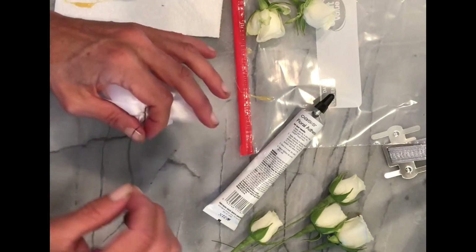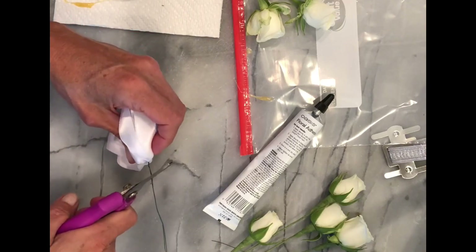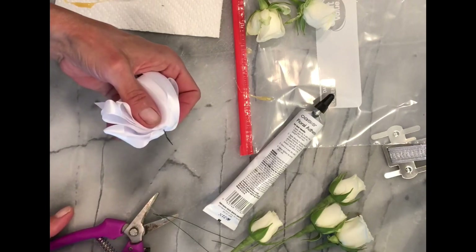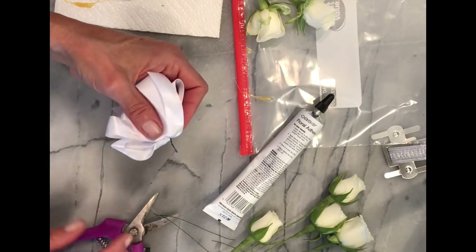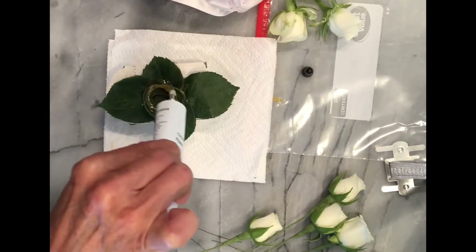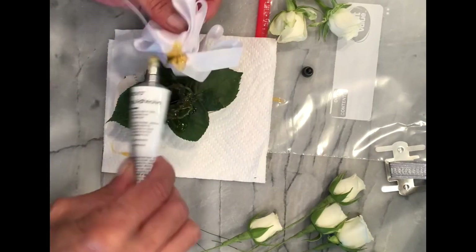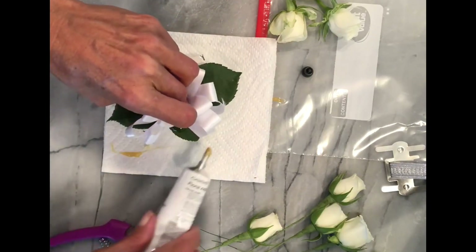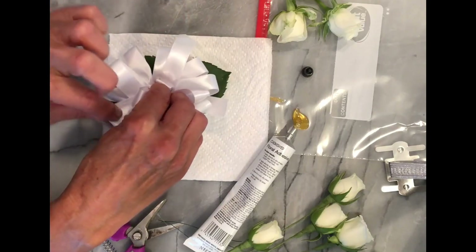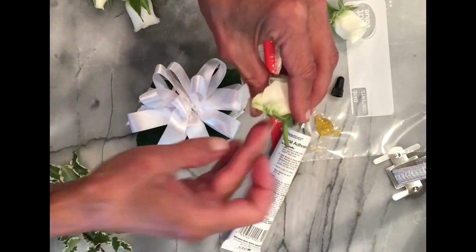Now that you know how to make a bow, take it and clip off the wire. If you haven't seen my video on how to make a corsage bow, it's also on YouTube if you'd like to take a look. Add some glue to the top of the pipe cleaner and a little bit to the bow — you might add a bit more than needed, but just enough to stick it down. As you're holding it in place, fluff out the loops a little bit.